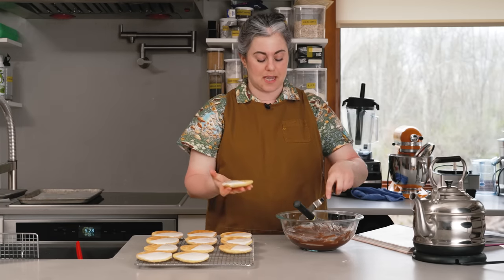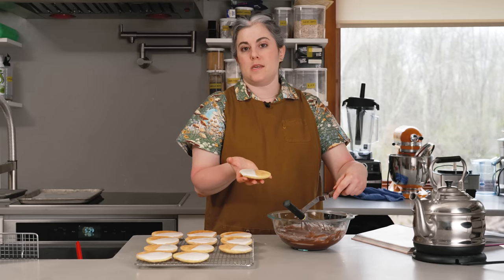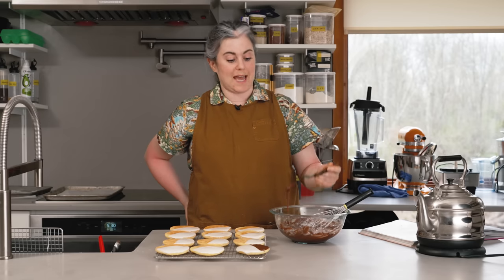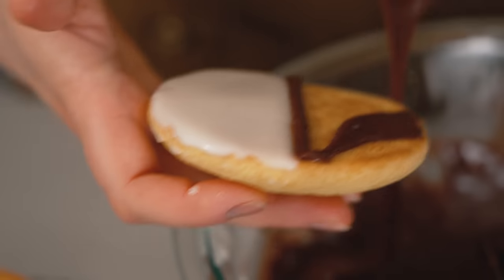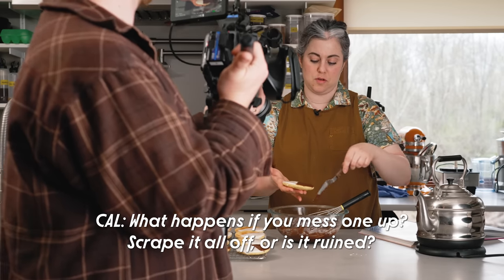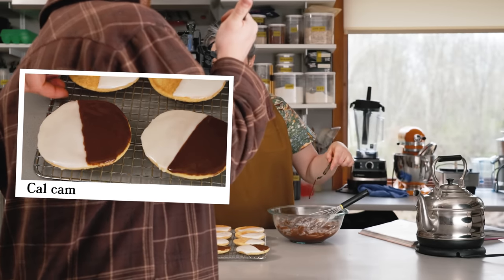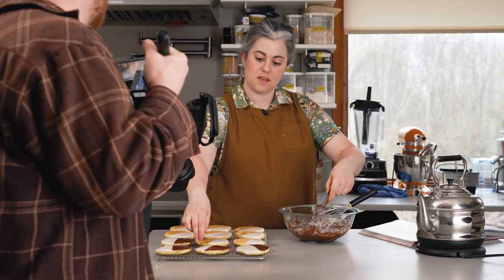Now I'm going to go back in and use that same icing technique for the chocolate half. Handle the cookies carefully because you don't want to squeeze them and crack that smooth vanilla finish. When I draw up with the spatula I get a nice long line — this is the perfect texture for the second half. If you mess one up, you can basically scrape it off — it's especially easy with the vanilla since it won't color the cookie. If you get any drips, just scrape them off.